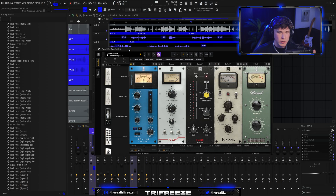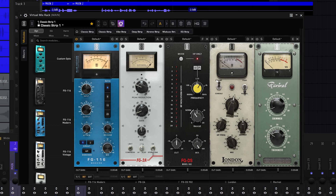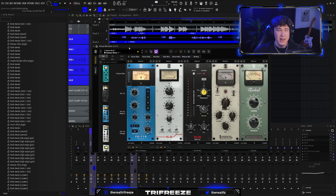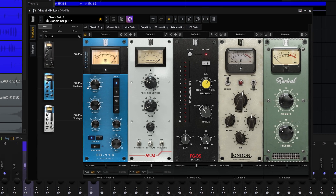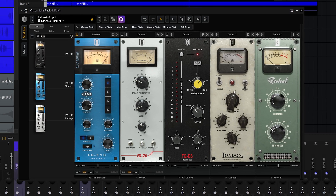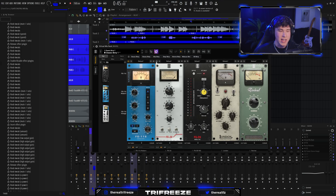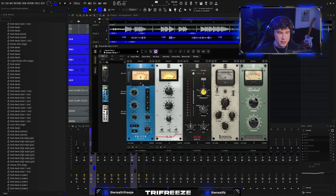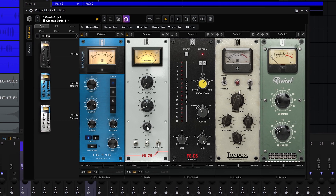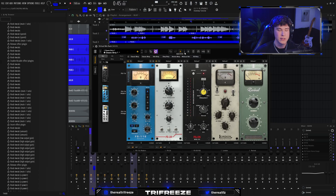Now we're moving to my favorite Slate plugin — the Virtual Mix Rack. It's got a ton of different plugins to select from. I'm going to show you how to build the ultimate mix chain, starting with compression. You're going to want to use a legendary 1176 and LA2A combo. Search '1176' and you'll see all the different 1176 compressors — start with the Modern, and all you have to do is turn up the input. Next, find the LA2A emulation and place it after — this catches all the peaks while the 1176 smooths it out. Change Compress to Limit, turn the mix down to about 50%, then turn up the peak reduction.